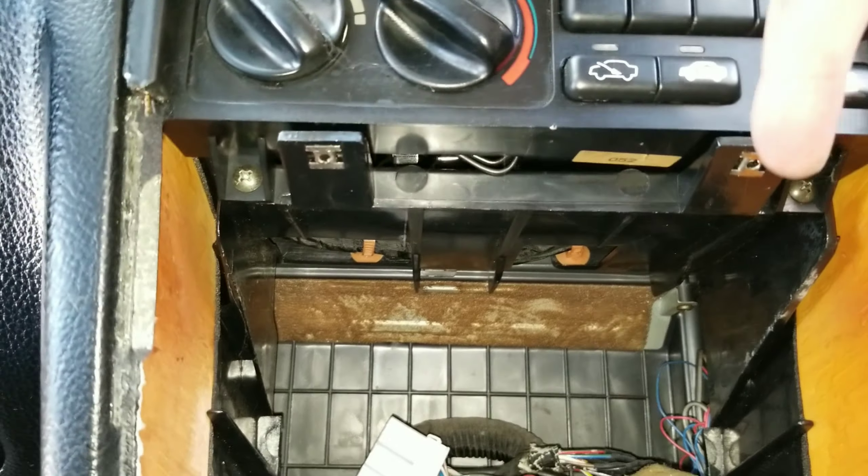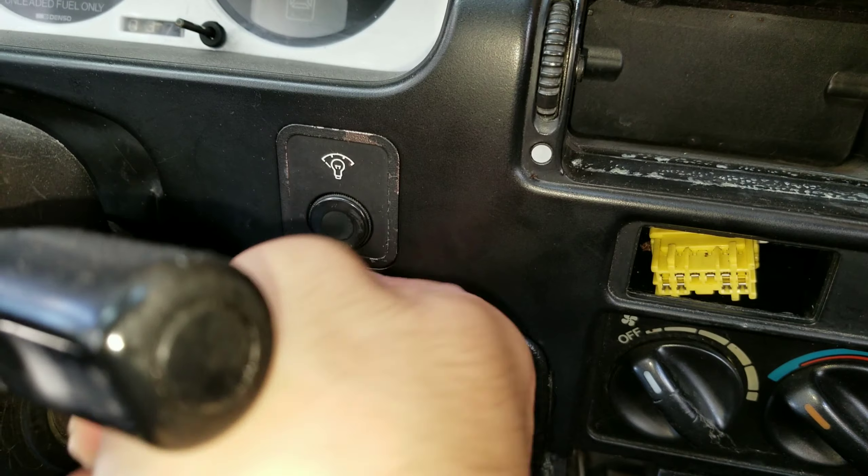I'm gonna show you how to get this thing off and replaced. I'm gonna show you some of the screw points, which actually also involves having to remove this — or if you can, shoot a screwdriver in there. There's a screw in there somewhere. Let me get right to it.